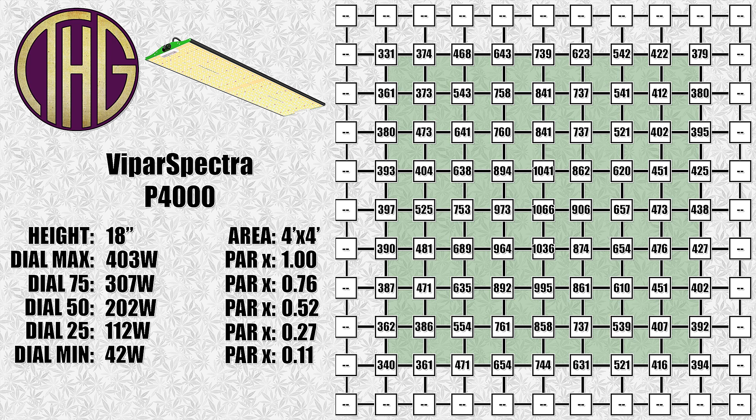At 75% it pulled 307 watts from the wall, at 50% it was pulling 202 watts, at 25% it went down to 112 watts, and finally at minimum it pulled 42 watts from the wall. The light is listed as pulling 400 watts plus or minus 3%, so we are right in line with that.